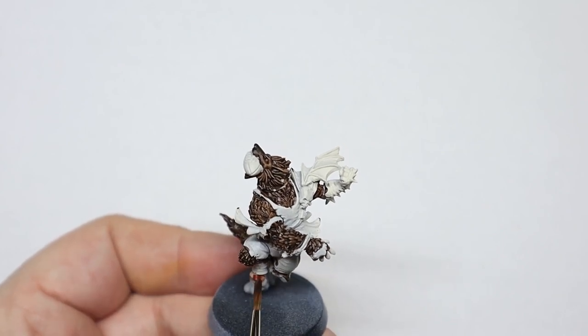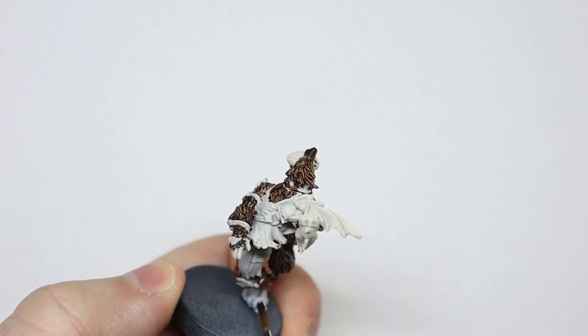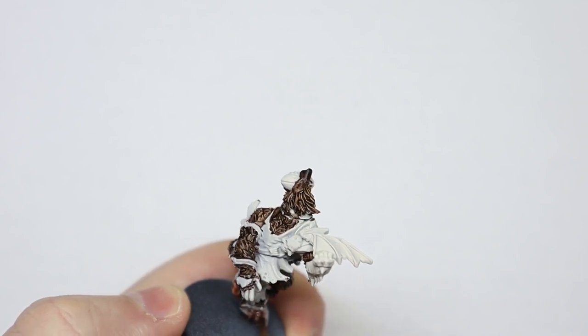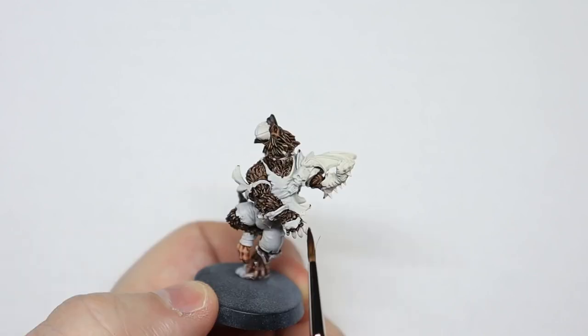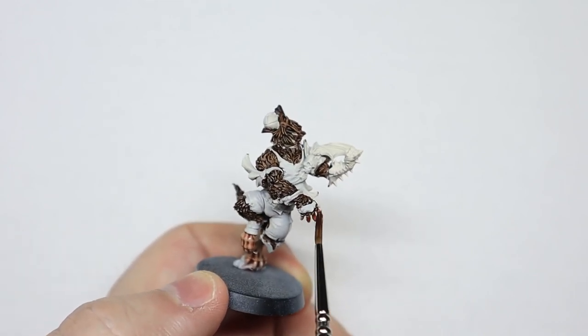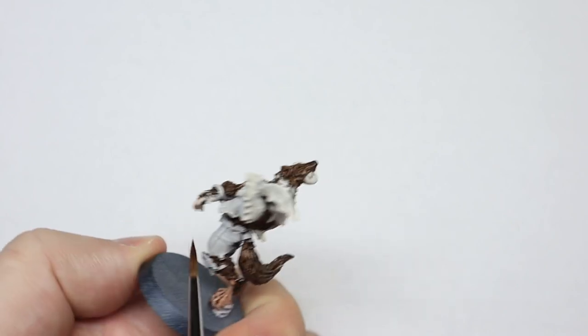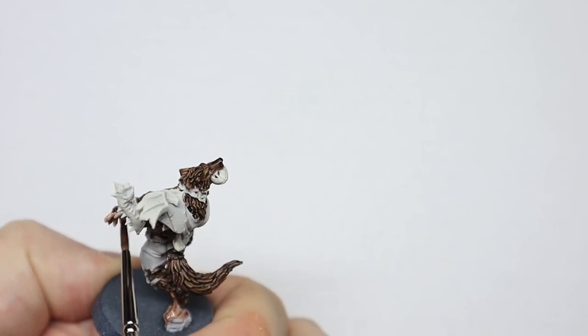Instead, I put Ghoulam and Flesh over that. Ghoulam and Flesh is a wonderful colour — it does all the shading for you without you having to do very much at all. You don't even really need to highlight it when you're just doing something for tabletop standard. I must stress, this is not going to win any Golden Demons. This is for tabletop standard to get you a really good looking team on the board. I'm not going to spend hours and hours on a miniature for this — it's just going to be tabletop.